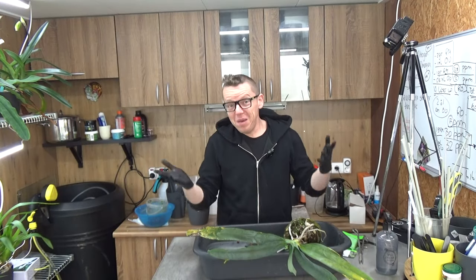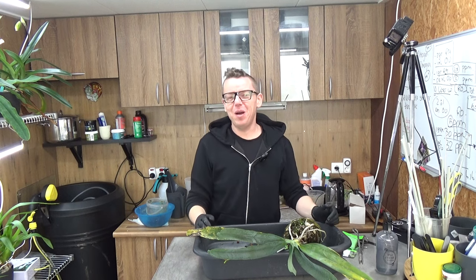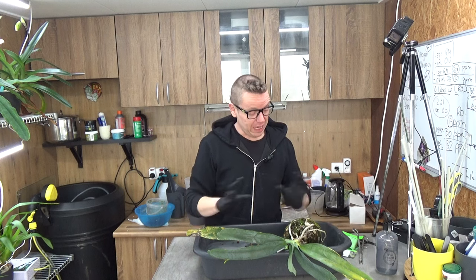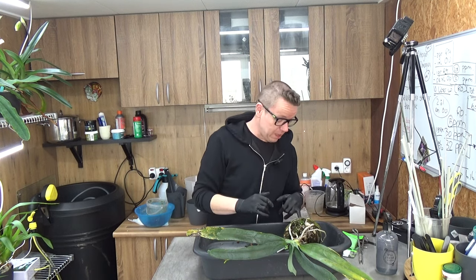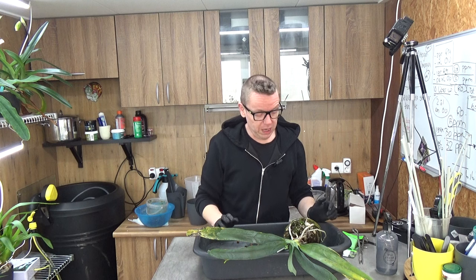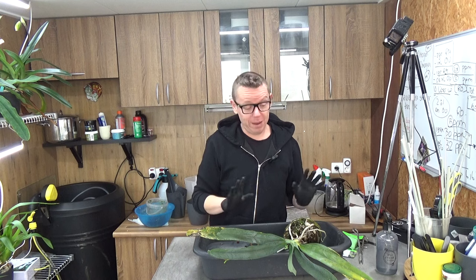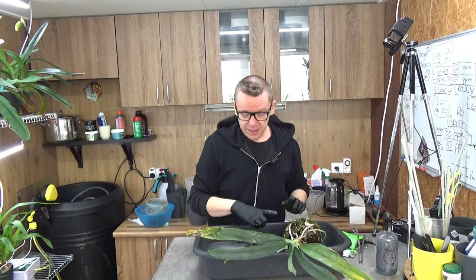I'm back - my battery died in the middle of the repot. We were talking about the old roots that I'm going to leave because there's a nice balance. There are a few older ones, a few dying ones, but we just saw all the new root tips underneath there. So there's a nice balance. I don't need to interfere because if I did, I would do a lot more damage, and that is not what we want.